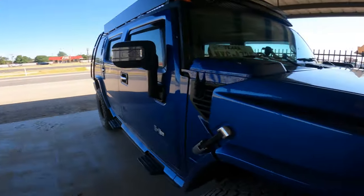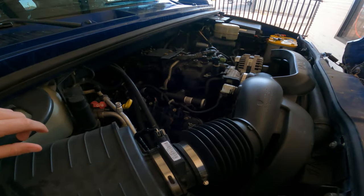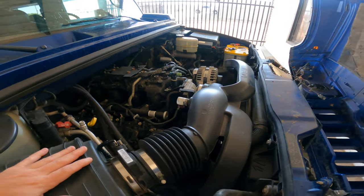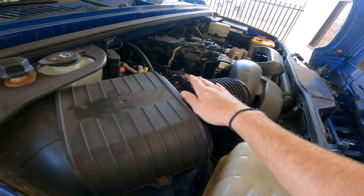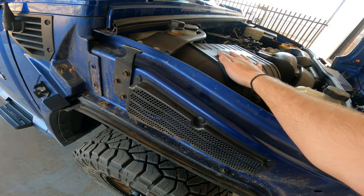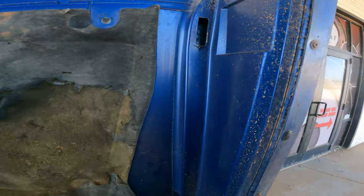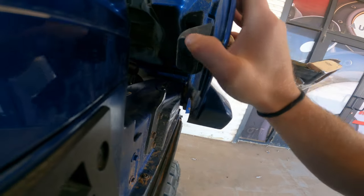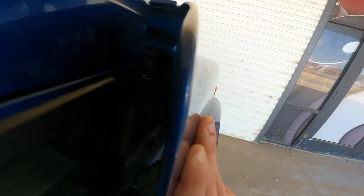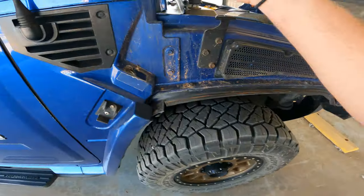We're right next to the highway so I apologize for the noise. Let's pop this thing open and see what we're looking at. Here's your basic 6.0 that comes in a bunch of the GM trucks, all the Hummers and everything. The intake system is super simple - from your throttle body you just have your stock intake that runs up to your MAF, and on the Hummer the intake actually pulls from right here on the side of the fender. That's a really tight fit - I don't see how it gets substantial airflow at all.